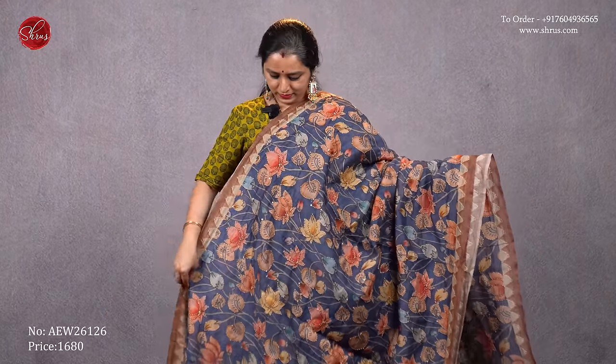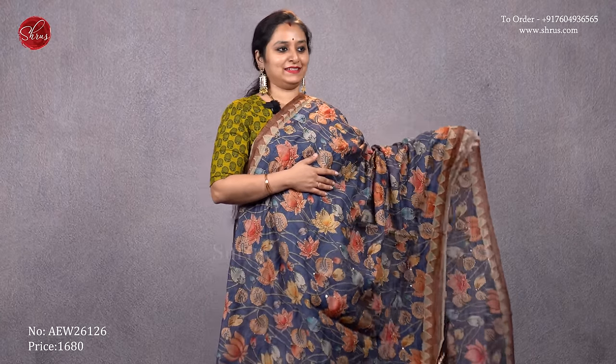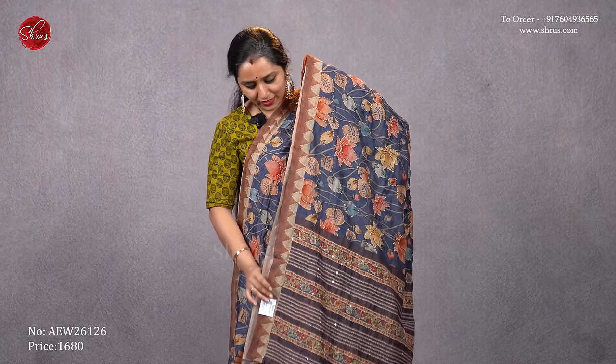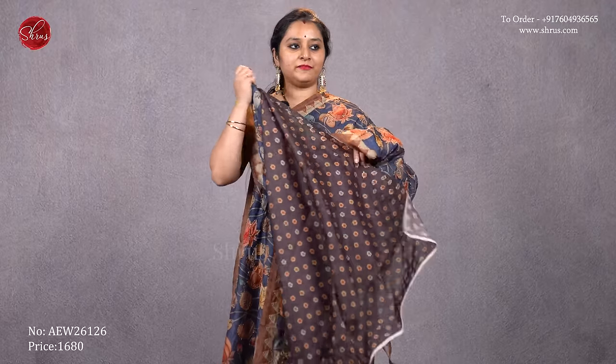Next we have a navy blue with beautiful wide designs all over the body with nice kanta work all over. That's going to be the pallu — a self printed pallu with beautiful kanta stitch — and a self printed brown color blouse. Priced at 1680.